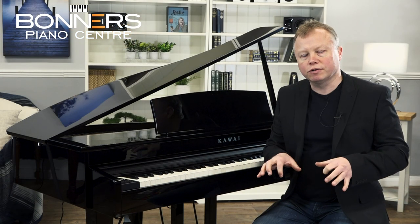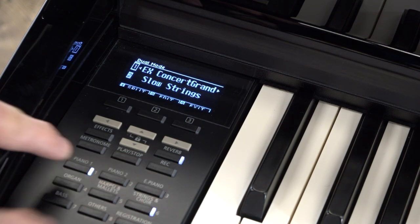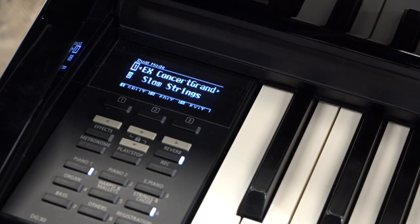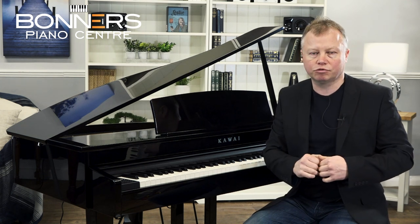That was just the strings on their own, but you can layer any two voices together so that every note plays the sound of two voices simultaneously. I'm going to hold down the piano sound and press strings at the same time to layer the two sounds together. You'll hear the strings coming in behind the piano — this is one of my favourite combinations. Here's the SK Concert Grand layered with the string voice.